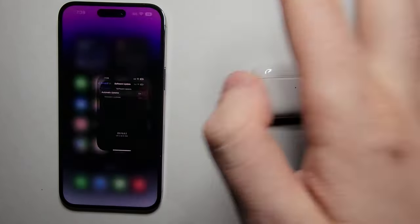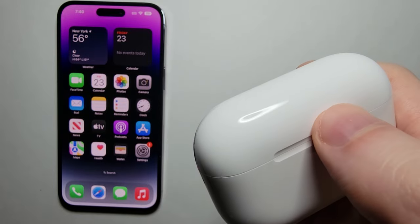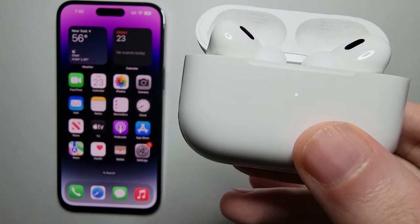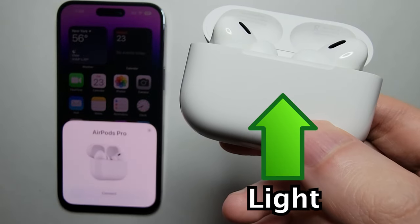Then go back to your home screen. Now you want to make sure your AirPods are in your case and that it has some battery. Just open up your case. You can see mine has a light, which means it has some battery.